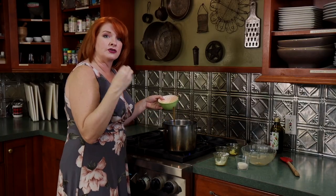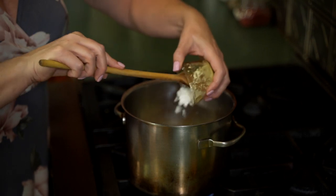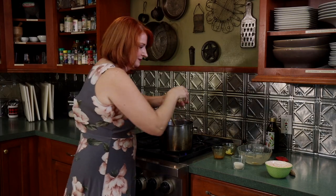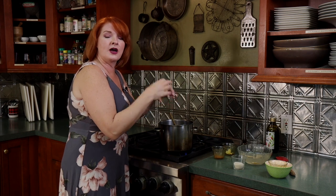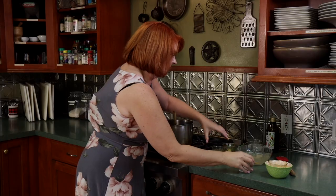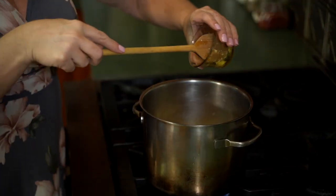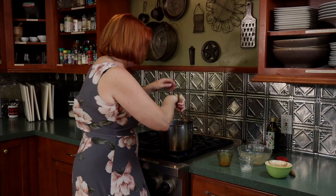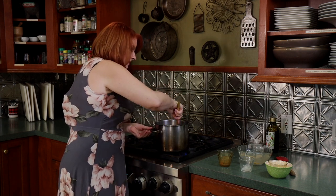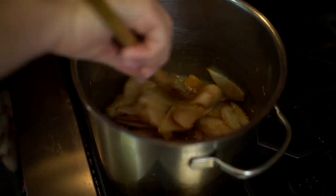We want to make sure that because the pears are going to release some moisture as it bakes, it doesn't get watery. So we're going to add some cornstarch, which will help thicken as it cooks. I'm using almost-ripe pears — not very mushy, but not unripe either. We're going to add some sugar, cinnamon, and lemon zest for great flavor. We'll mix that up and let that cornstarch thicken, and then we can take it over and put it in our pie dough.